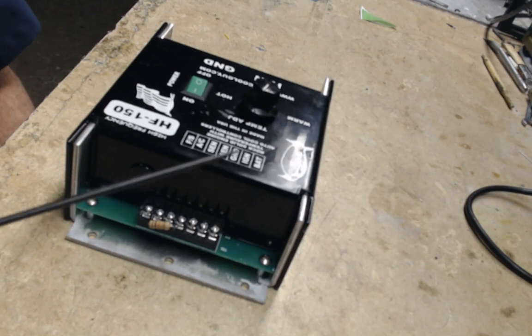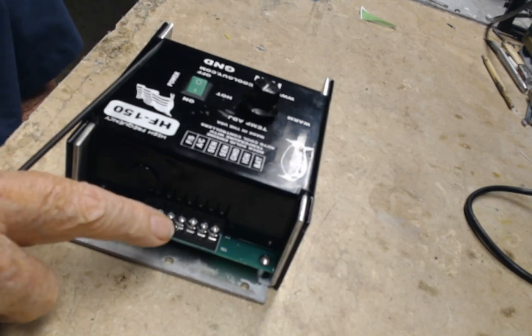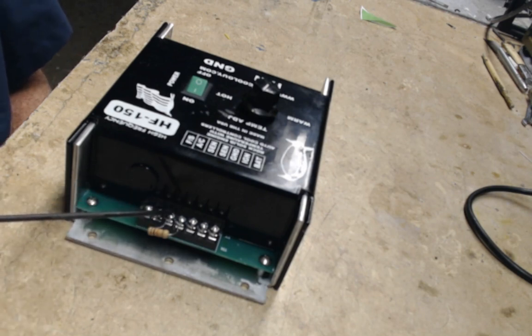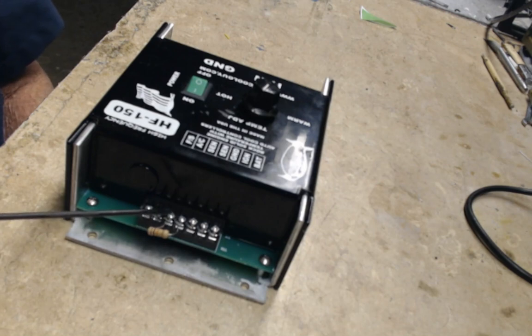If you have a problem with your sensor, take the sensor wires off pins 4 and 5, then short the two together. With ignition on, the fan should go to full RPM. Here we've got a 10,000 ohm resistor across the sensor for the nominal test.